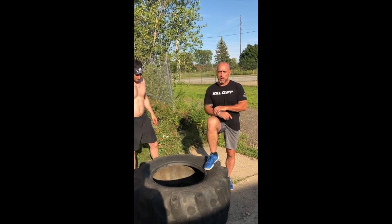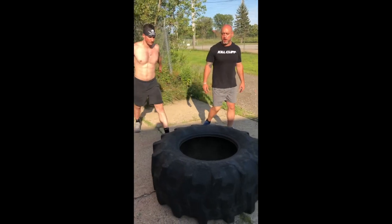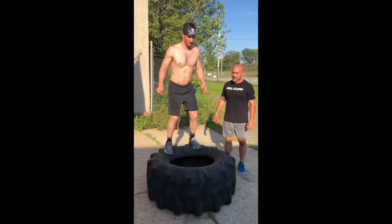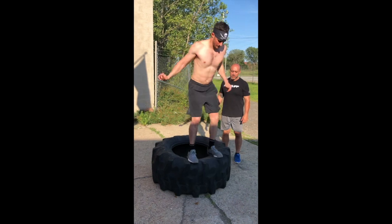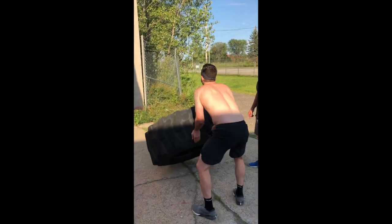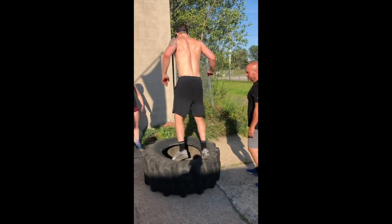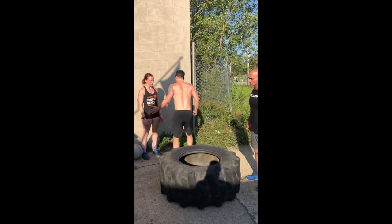The way it's going to work is one partner is going to flip the tire, then you have to jump on the tire, in the tire, on the tire, and back down. It'll flip it back over. Jump in, on, over — then it's your partner's turn.